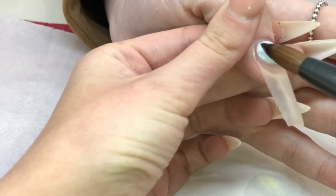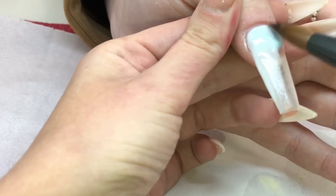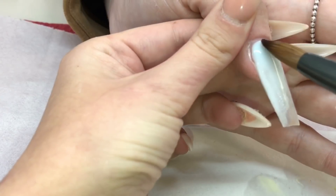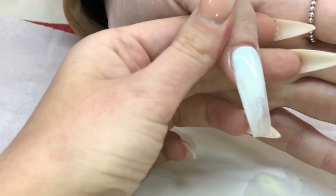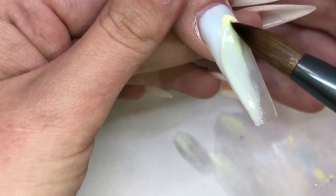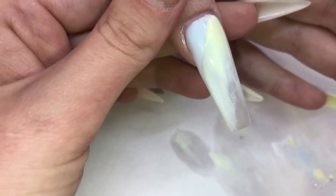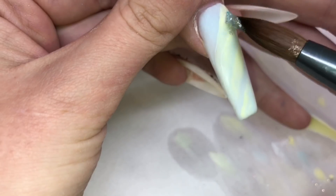This thumb is going to be another marble, so I do show the first bead, but for some reason my phone decided to cut out halfway through filming this thumb. So you don't get to see the whole marble, but at least you did get to see it on the other finger. Going with yellow and blue — and there it cuts out. So now we're going to go in with the glitter.